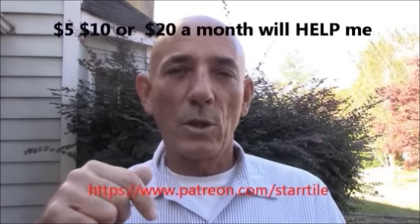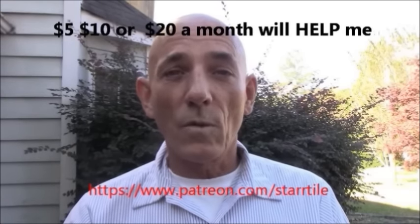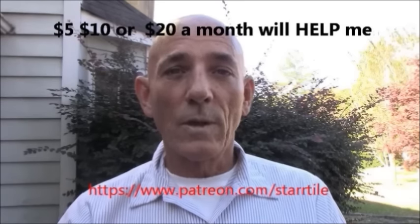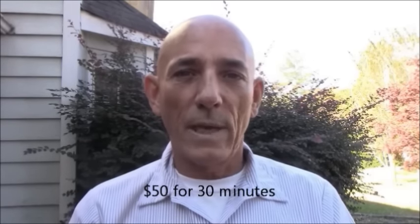If you enjoyed the video, subscribe and hit that button. I make nothing off of YouTube, so please be a Patreon member — I'm going to post a link below to my Patreon account where you can donate a dollar, five dollars, ten dollars, or twenty dollars a month. That will help me produce more videos and content. If you're going to call for advice, please donate to my PayPal first, then feel free to call or email me. Otherwise, business calls only, please.